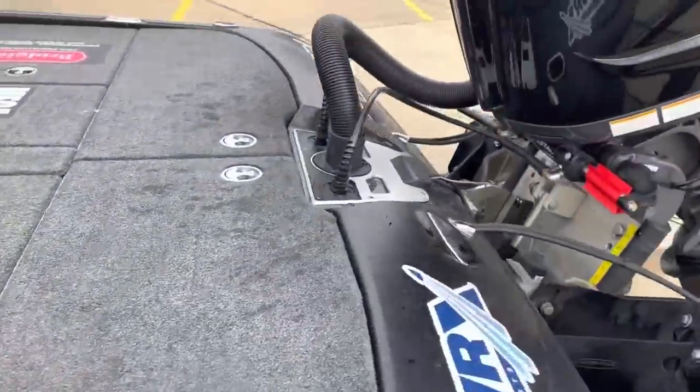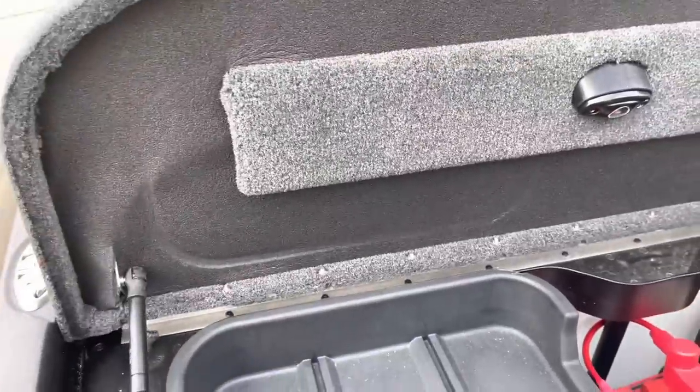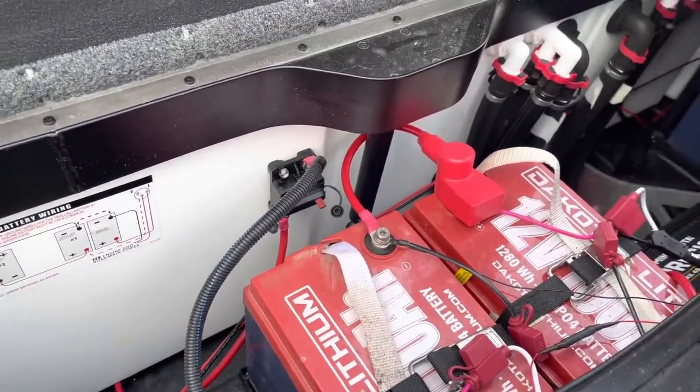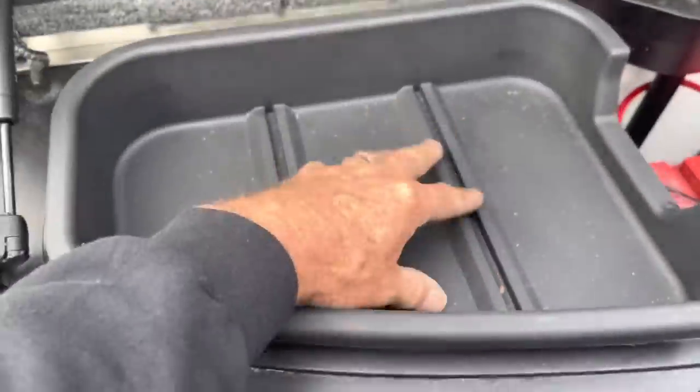Nice, great livewell system with nice deep live wells, and another deep storage back here. I'm running five batteries — three Dakota Lithium for my trolling motor so I never run out of power, and two cranking batteries for all my extra electronics and pumps. So I never run out.